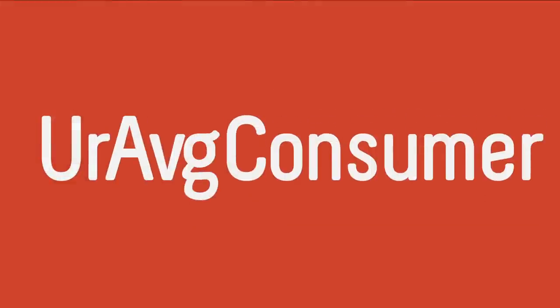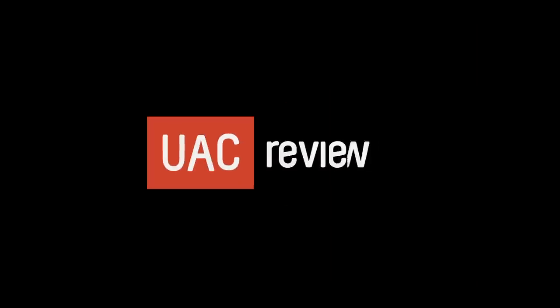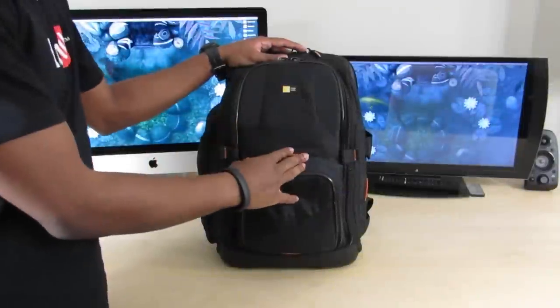What's going on everyone, it's your average consumer and today I've got a special video for you guys. This isn't quite a 'what's in my gadget backpack' video — it's a 'what's in my camera backpack.' I just wanted to give you guys some insight into some of my camera gear, the things I use to record videos, and if I'm going somewhere and need to carry all of it, this is what I use.